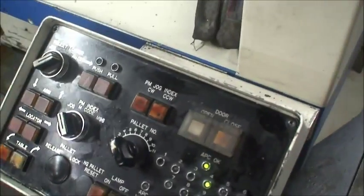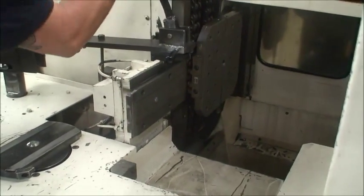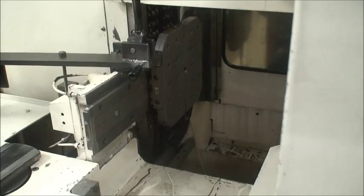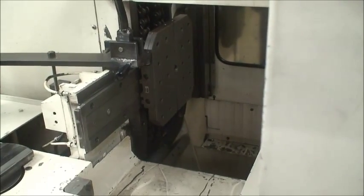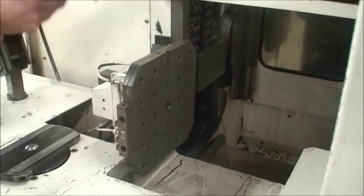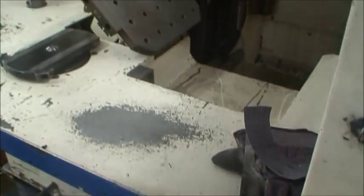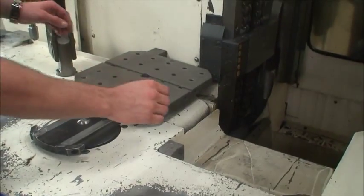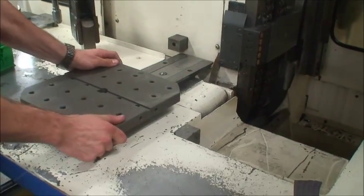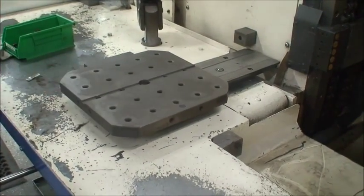Move it over to the jog mode. Table comes up. Clamp onto the pallet. Lay it over. Pull it back. Lift that up out of the way. Push the table back down. And you're free to manipulate it off and rotate it any way you want.